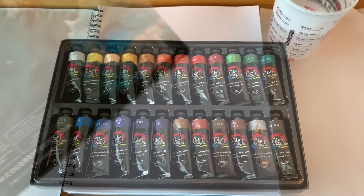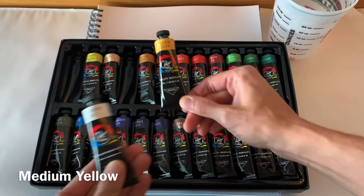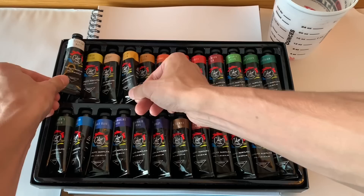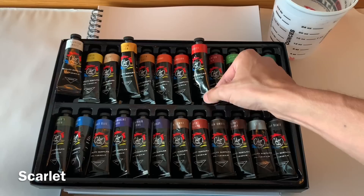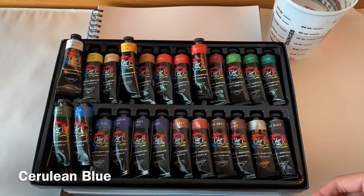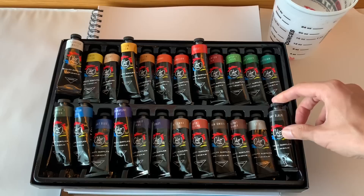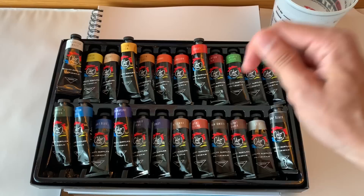I've got some palette paper here — you can use your palette — but I'm using palette paper to put paints on, and we'll mix a few colors. Today we're going to be using my new 24-set of acrylics, which I'm excited about. We're going to use titanium white, medium yellow, scarlet, Hooker's green, cerulean blue, ultramarine blue, and lamp black.